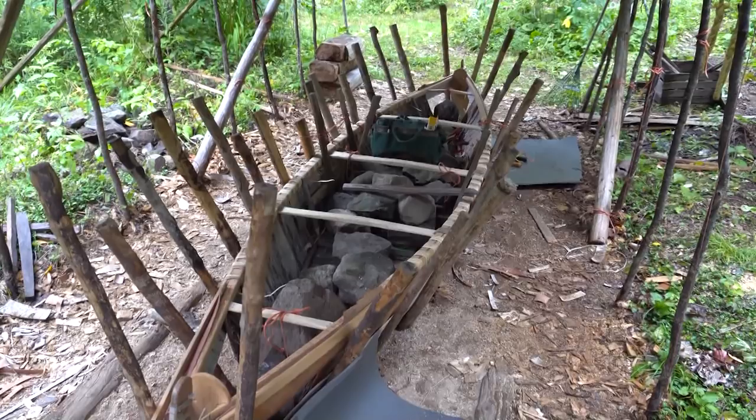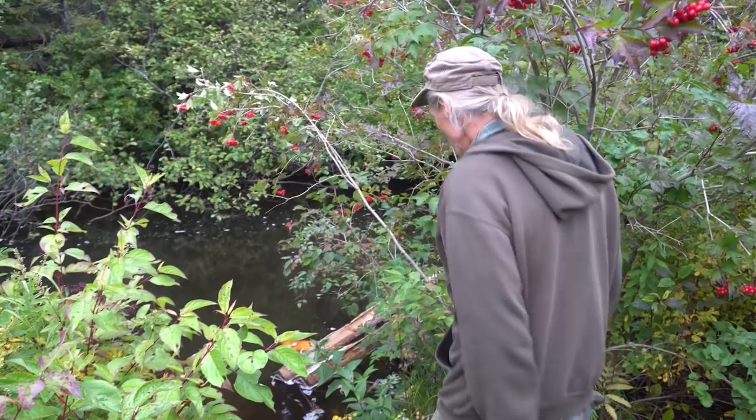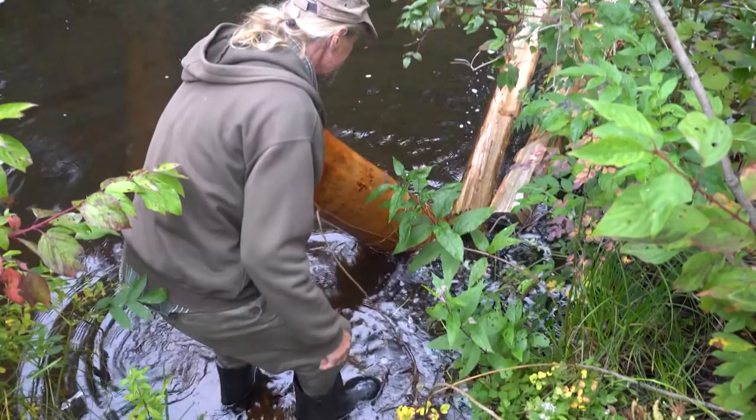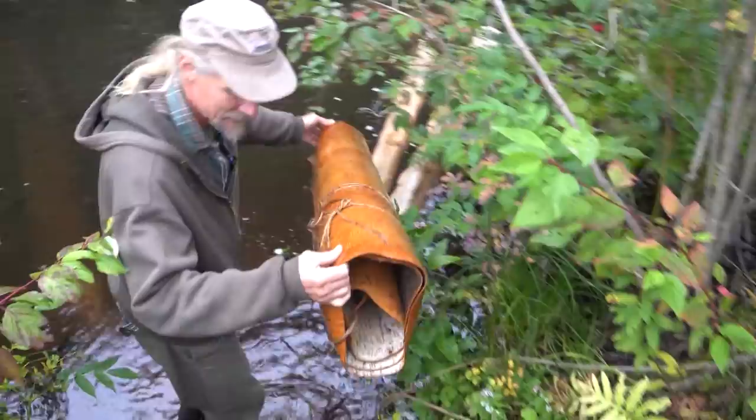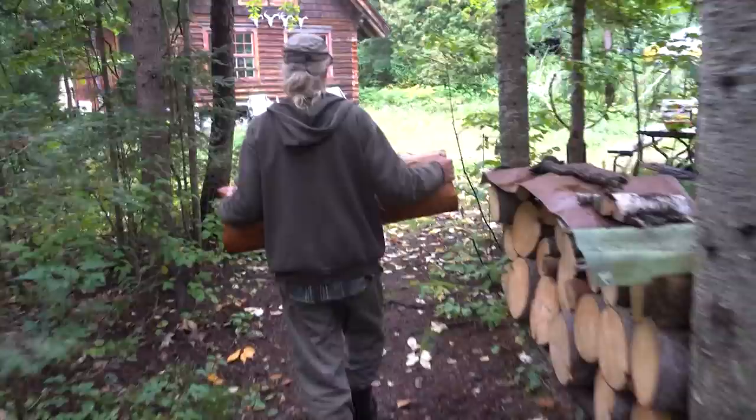Soaking in the creek to help soften the bark up — it's probably been dry for five years so I leave it in at least for a night or two. They'll get all the little caddis flies and damselfly babies out of there. These will be for the end pieces on the canoe, so it's nice to have a really nice piece on the end — that's kind of the crowning glory of a boat.